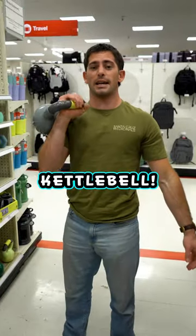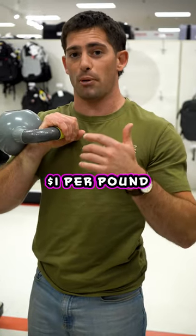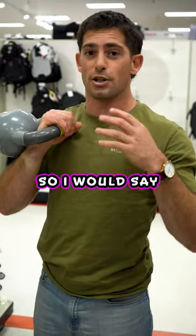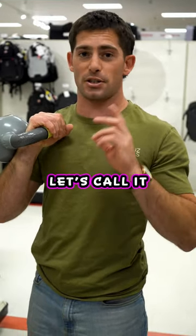The next thing you want is a kettlebell. I would recommend getting a slightly heavier kettlebell. They're usually about $1 per pound online, and shipping is going to be like $10. I would say get a 40-pound kettlebell — it's probably going to run you about $50 to $60, let's call it $60.